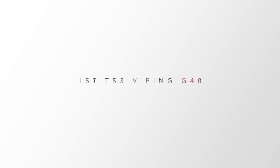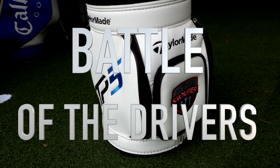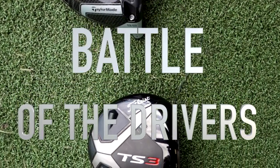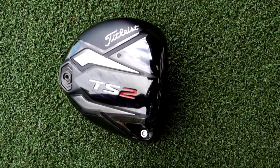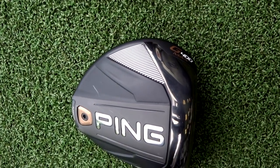Welcome to the Right. If you're watching all week, you'll know I've been doing quite a lot of driver head-to-head videos. This is the third one and it's the most interesting for me on a personal level, because we're going to take the TS3 numbers obtained earlier today and put them up against my current driver, the PING G400 MAX. This could be an expensive test.